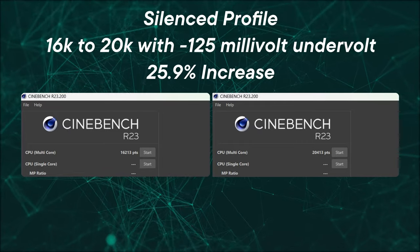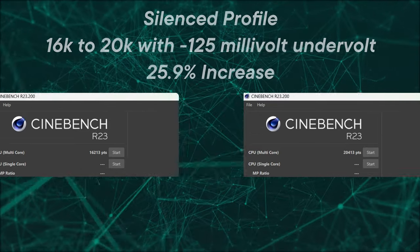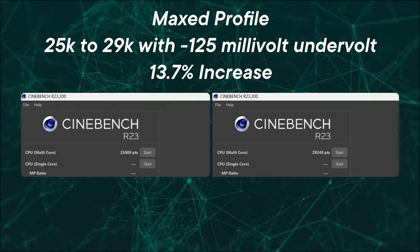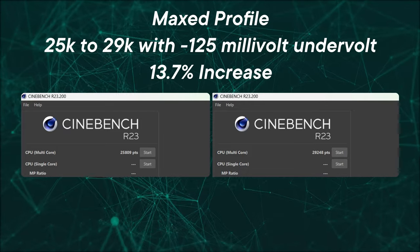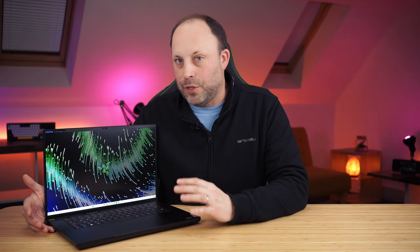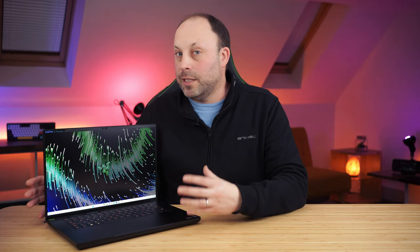I tested Cinebench R23 against all profiles and this made a massive difference in scores. This 13th-gen CPU was already powerful, but in the Razer Blade 16 it can be slightly throttled down more than the Blade 18 or other laptops. By undervolting, you can decrease that performance gap. I didn't have great luck increasing the wattage because the long-term boost of 120 watts was pretty much a healthy tipping point — increasing it caused throttling due to temperatures. But 120 watts on this tiny slim chassis is still quite impressive.